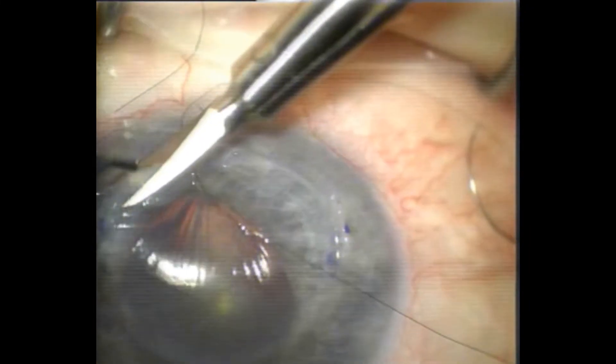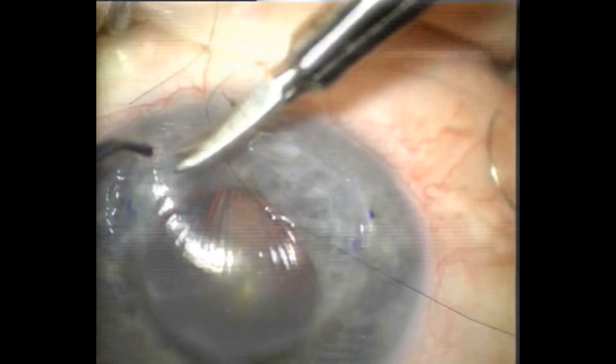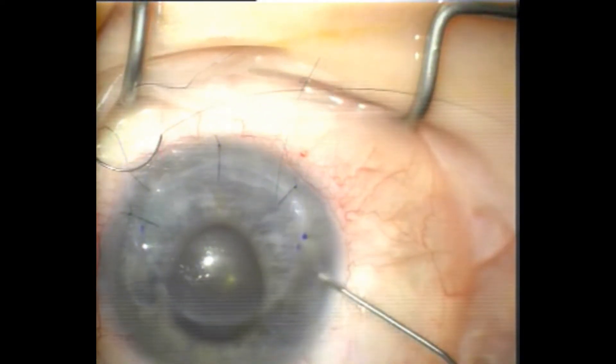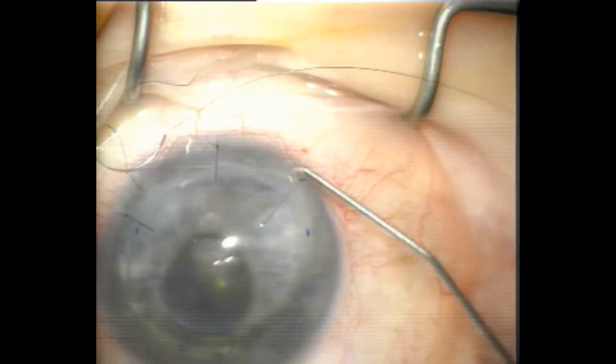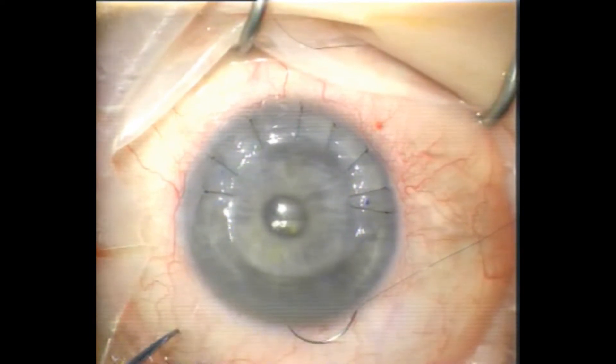Just trimming the edge of the donor side there where there's some hypertrophic scarring. And now placing some Miochol into the AC. Inflating the AC and the stitch is broken. After 7 or 8 sutures are in, just checking with the surgical keratometer — it's a little bit triangular but not too bad. You can see the 6 o'clock is a bit loose there.